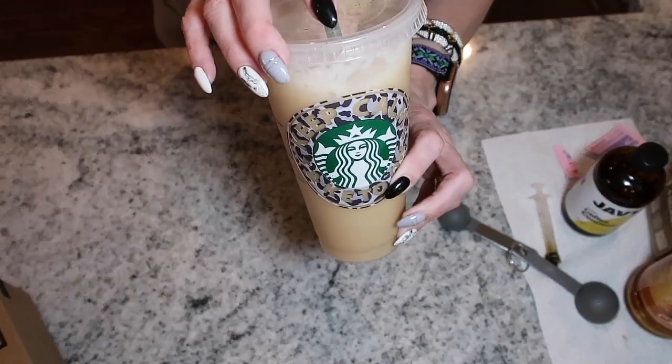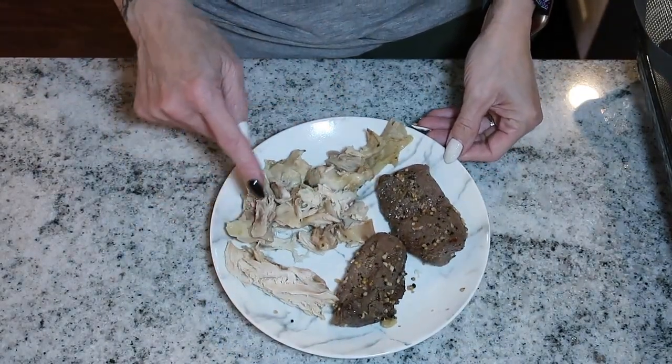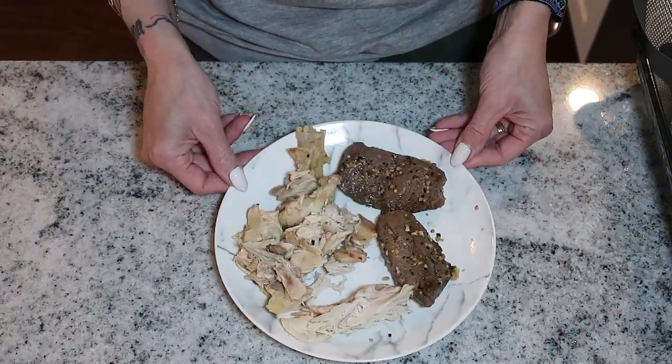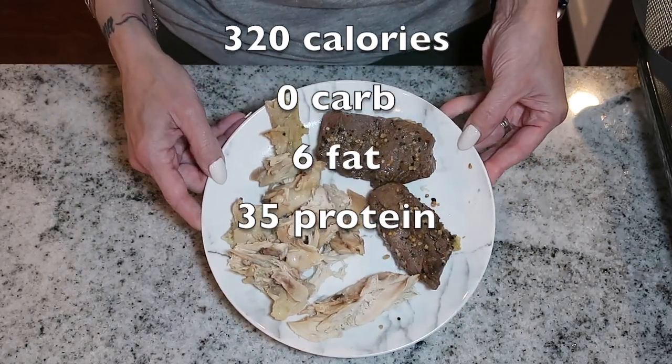I am ready for meal number one — it's a little after one o'clock. I'm going to keep it really simple because the recipe coming later is going to be very filling and I want to save most of my macros for that. For meal number one I have four ounces of roast chicken and four ounces of deer steak — keeping it really simple. I'll have the macros for this on the screen as well.